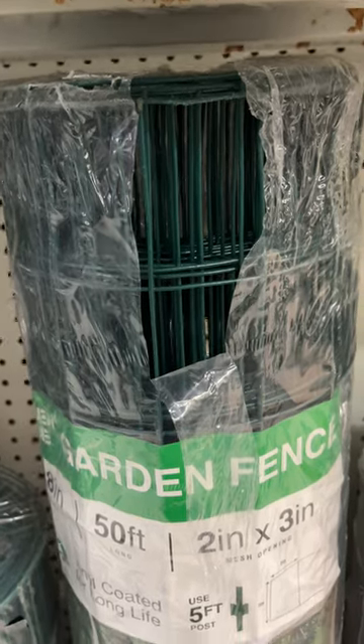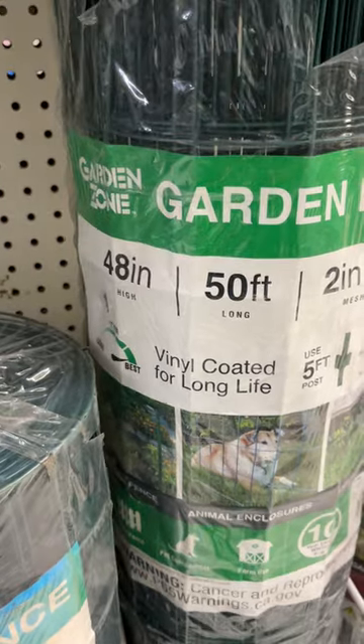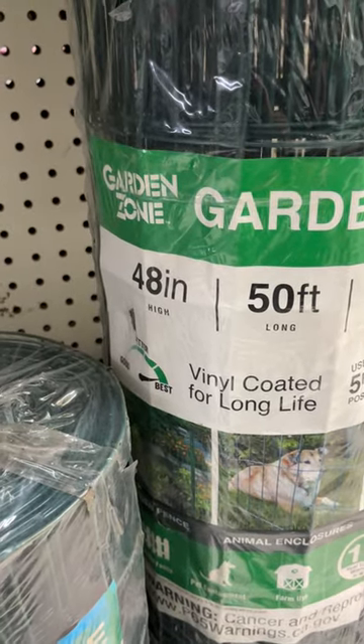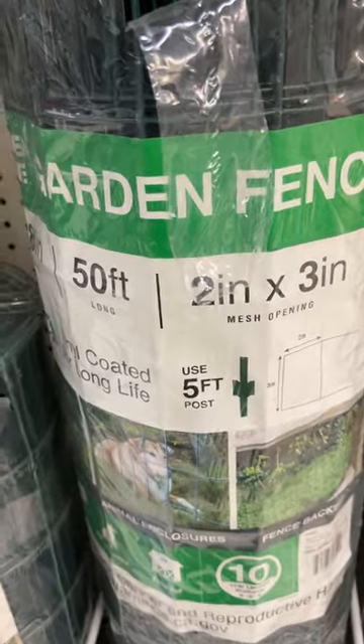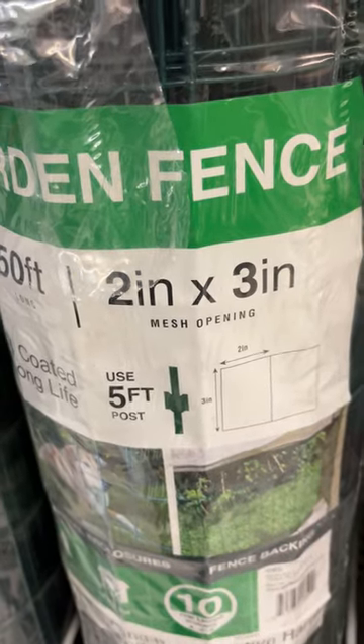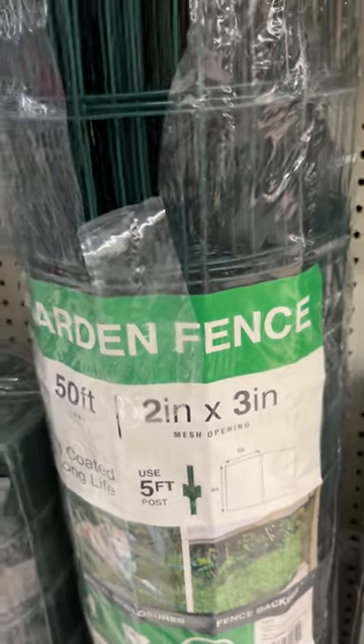Here's your basic metal garden fencing. This roll is 50 feet long and four feet tall, and the openings are two inch by three inch, so that would stop most of your bigger critters.